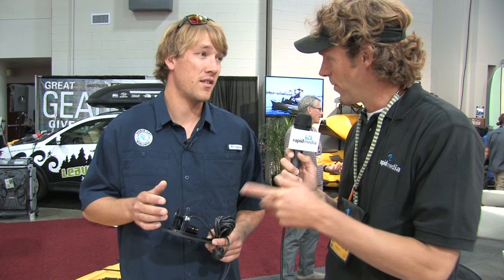There's been some great industry partnerships with PowerPole and some GoPro industry relationships, and this is a big deal. It's a huge deal for us. This year we've added it to four more of our kayaks. We had it on the ProAngler 12 and 14, but now we have it on the Revolution 13, Outback, Quest 13, and Sport. So they'll all come Lowrance Ready starting 2014.